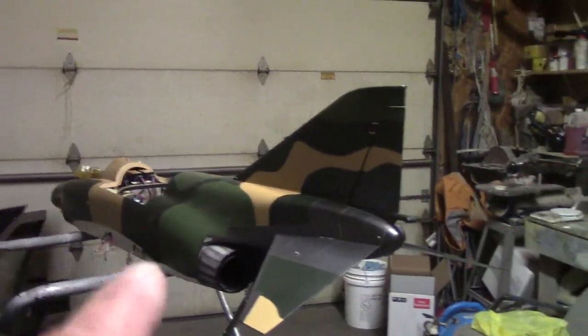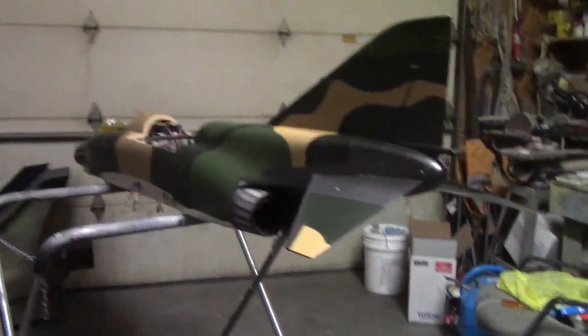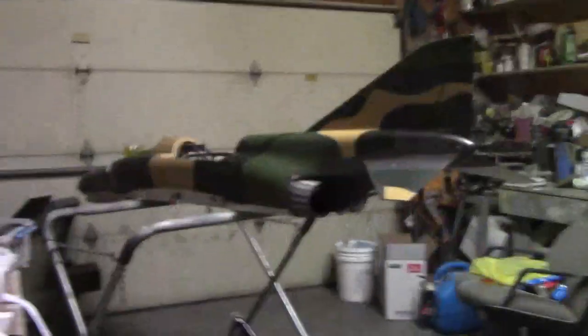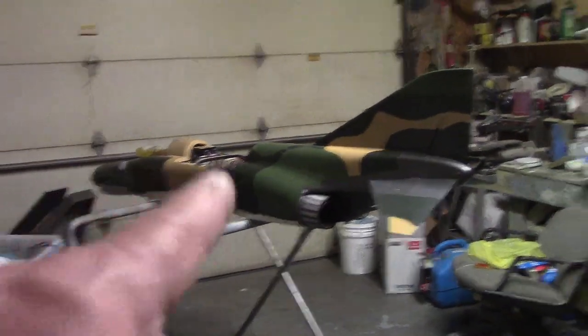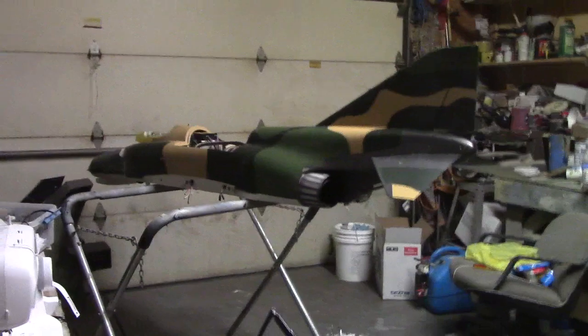I'm going to order the paint mask tomorrow. It'll be real easy and real quick, and I'll dress that big old bad F4 up. That is one bad boy — don't kid yourself!